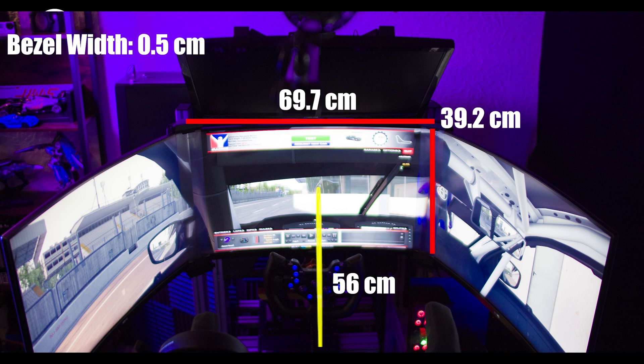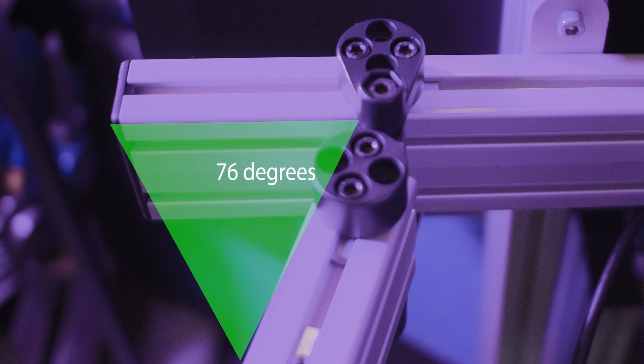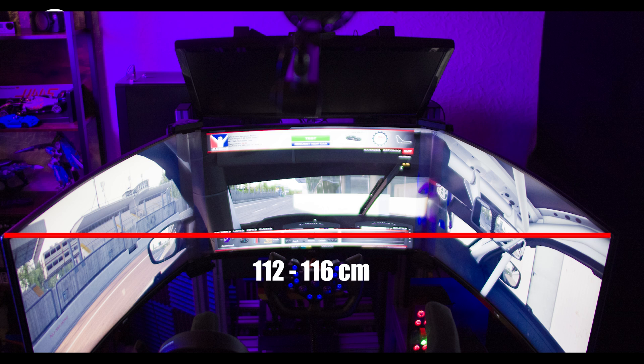The last thing we're going to do is measure our monitor angles — our side screen to our center screen. If you've got flat screen monitors, you're going to measure straight from the monitors. But if you've got curved monitors, the easiest way is to measure between the arms of your side monitors to the monitor stand. For me, that measurement was 76 degrees. I had to do that because I've got the Asus bezel free kit, and it's recommended that my monitor measurements from end of side monitor to the other end be between 112 and 116 centimeters.